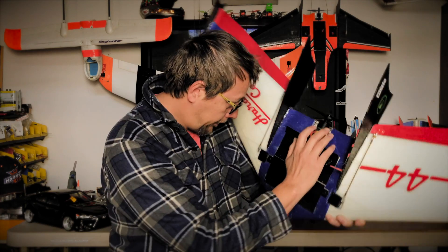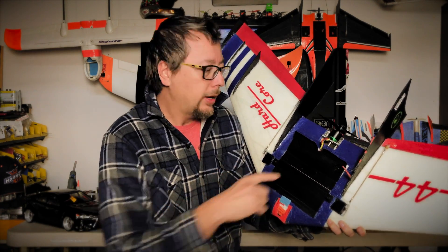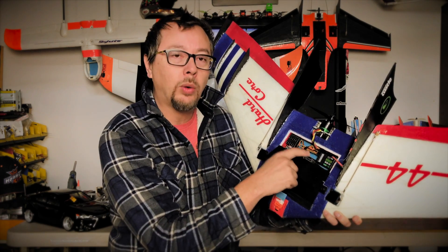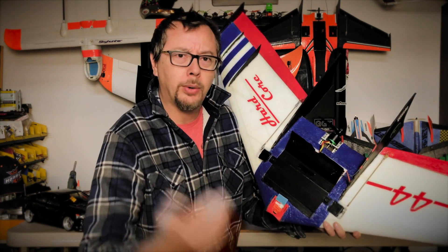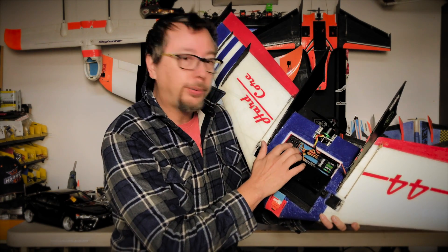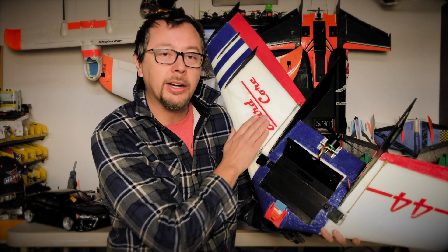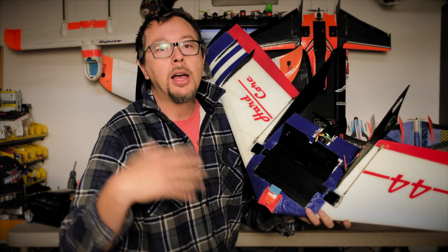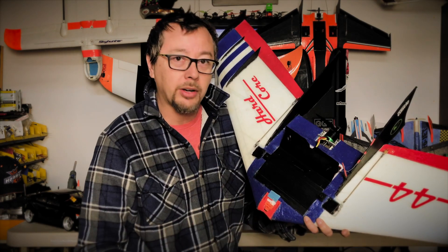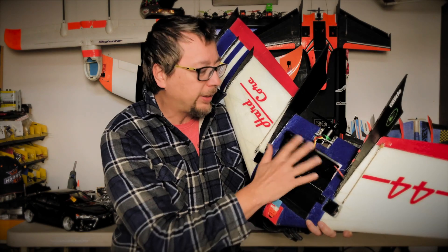Let's get into the specs real quick. I'm running a Cobra 2214-2100KV motor with a 6.4 prop, and a Cobra ESC — it's 60 amp and goes from 2S to 6S. I'm also running a TBS Unify Pro VTX leading to a Pagoda antenna embedded in the wing, which is awesome. This wing was kind of set up for racing, and I'm just running my receiver right here.